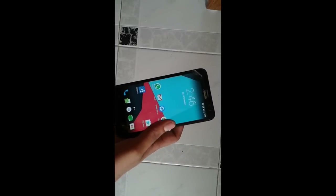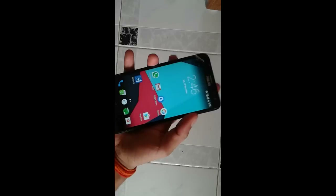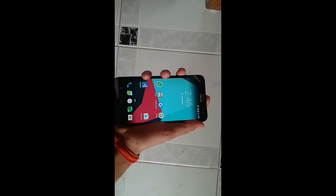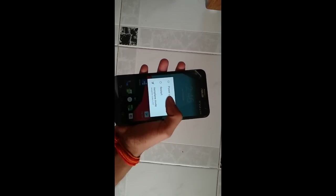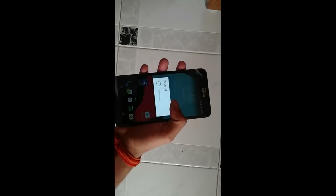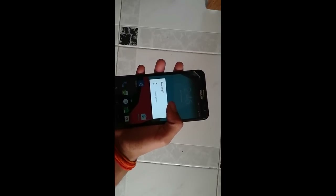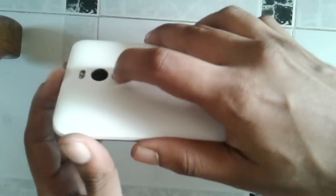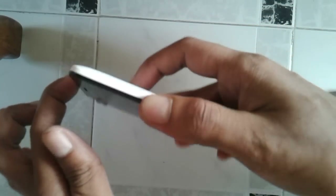After doing this, take your mobile phone and power it off by pressing the power key. When it gets switched off, we're going to put it into recovery mode. To boot into recovery mode, press the power key and the volume up key together until the phone vibrates.